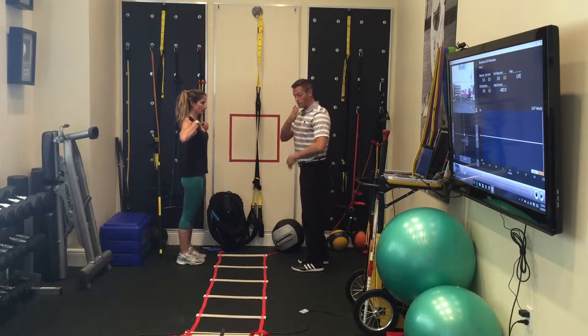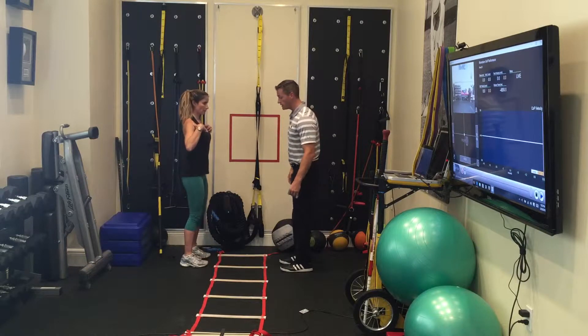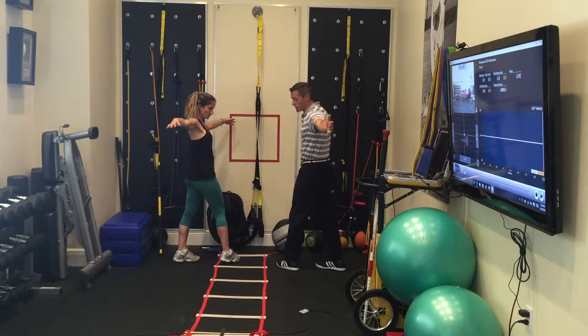You're going to start with your chest parallel to the edge of the ladder. You're going to put one foot in, hips are going to be turned, and then you can try to turn 180 degrees as you go through the ladder.